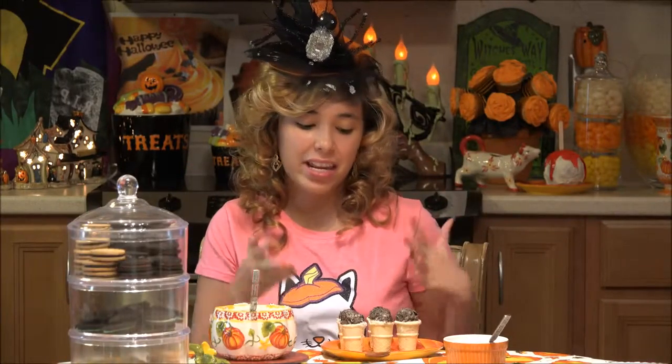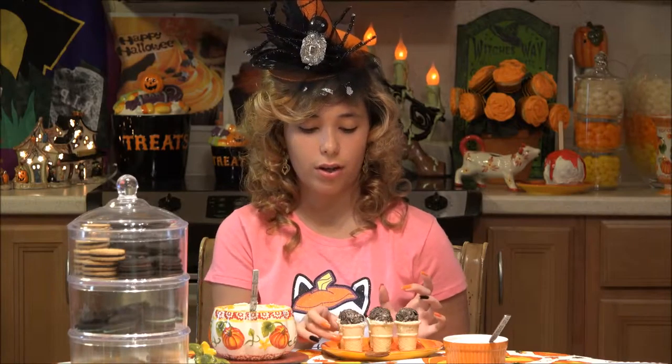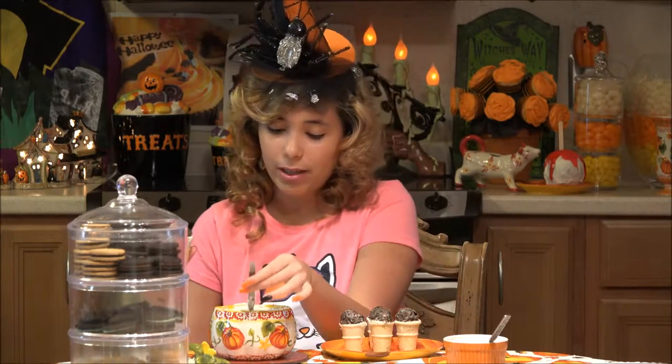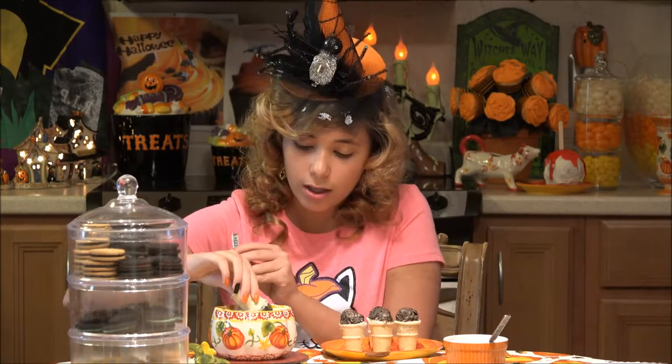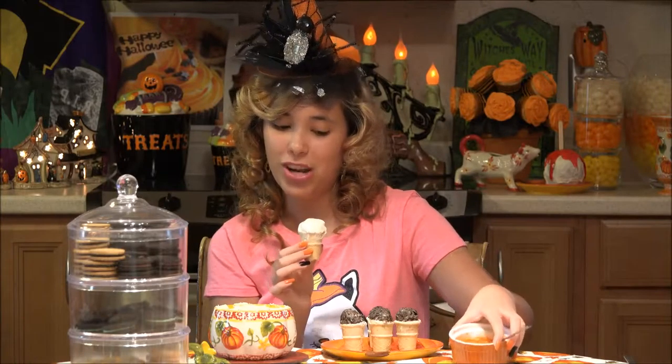I have just taken these out of the freezer. I decided to freeze them so they would not fall out when I dip them. And we're going to cover them in white chocolate. Now covered in white chocolate and then we are going to cover it in some orange.